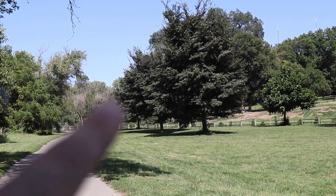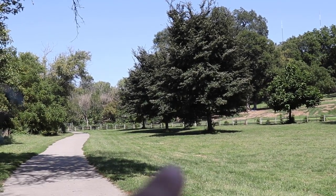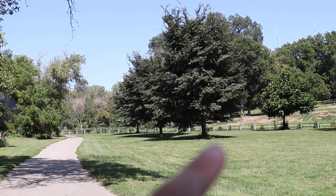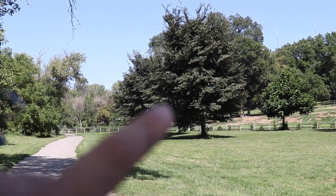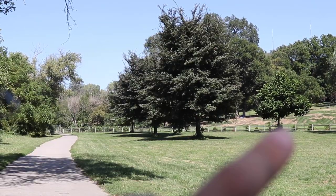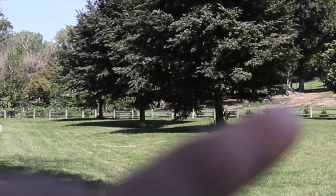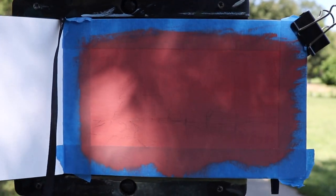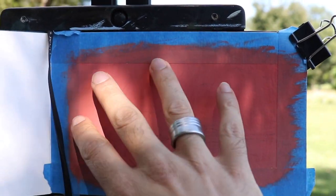I like the sense of perspective that the path gives us, as well as this shadow overhanging here. I love these trees that lead the eye in with the shadows, and I like being able to have these shadows here plus the highlights over them. I also really like this fence line here.